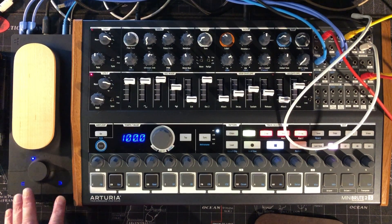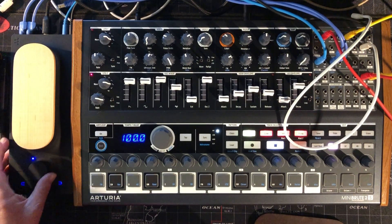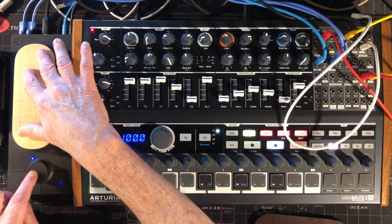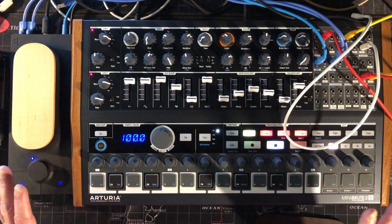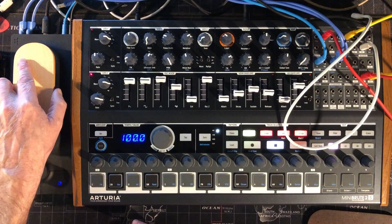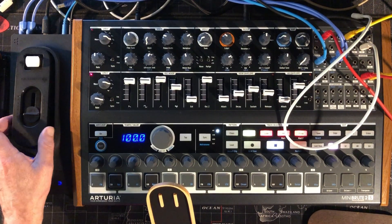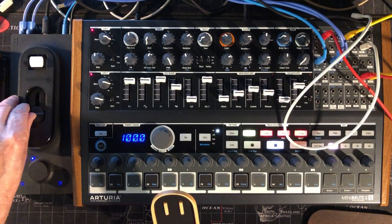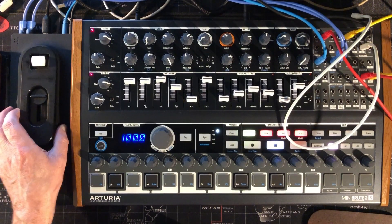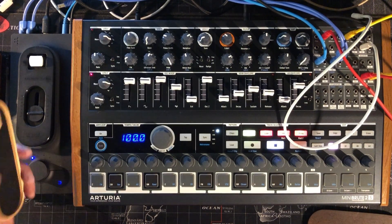You don't need to worry about these buttons if you're using CV — these are for changing presets on the software. You can also lock any parameter: hold the encoder and it will hold that sound until you press the encoder again. This knob controls the sensitivity of the left and right side — full up is stiffer, full down is looser.